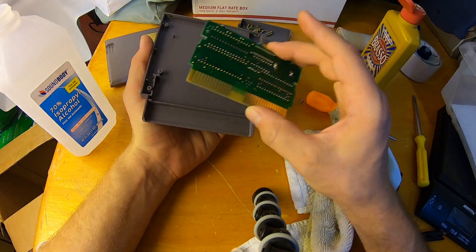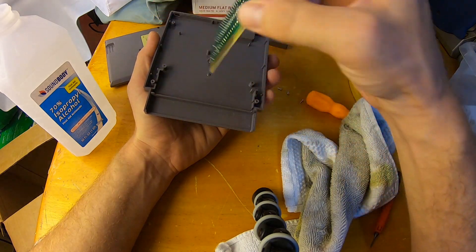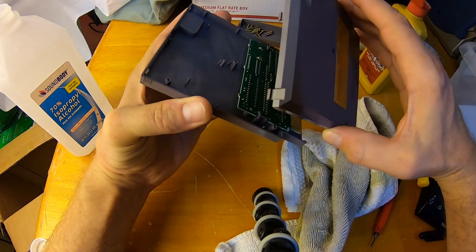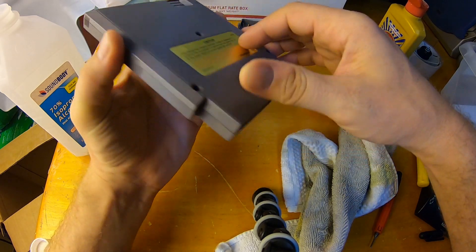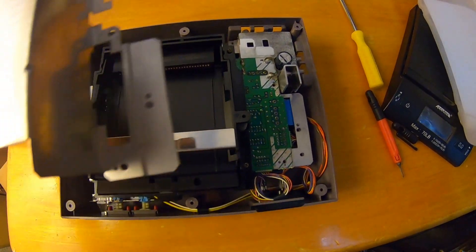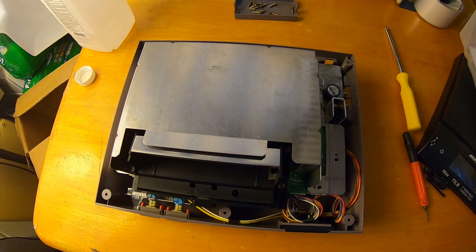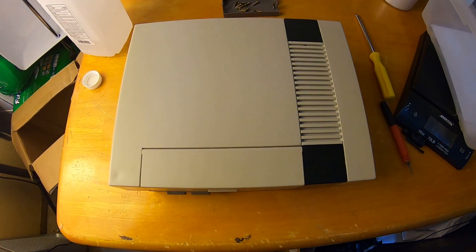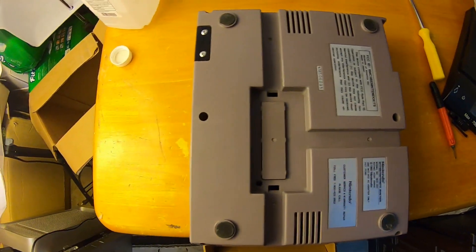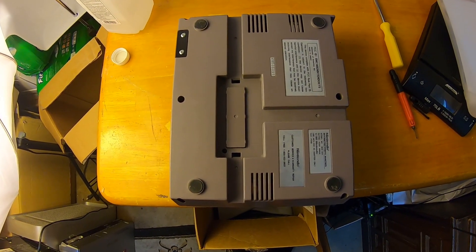As far as reinstalling the board, it can only go one way — it will not let you put it in the wrong way, so it won't fit incorrectly. We put that back, got our three tabs that slide into the tabs on the top, and then put back our three screws. Once your system is rocking and ready to go, the last step is to put your RF shield back — make sure the pins are sticking through — put your seven screws back into it, and finally put on your cover that's nice and clean and dry. Put your six screws back in there, and that should be all your screws. That is how you completely disassemble, refurbish, and reassemble an original NES console.